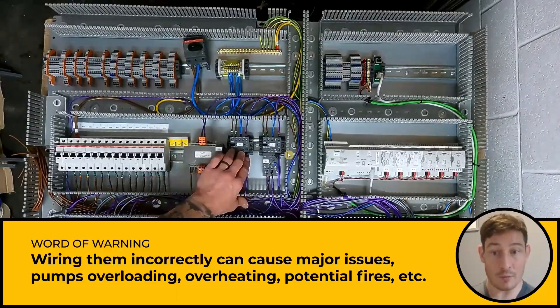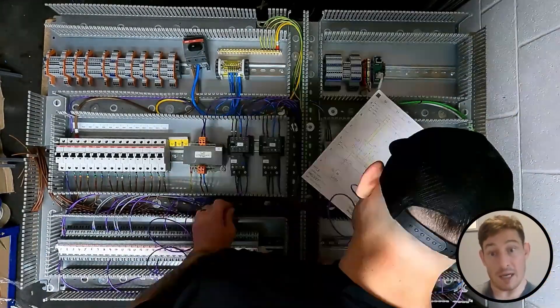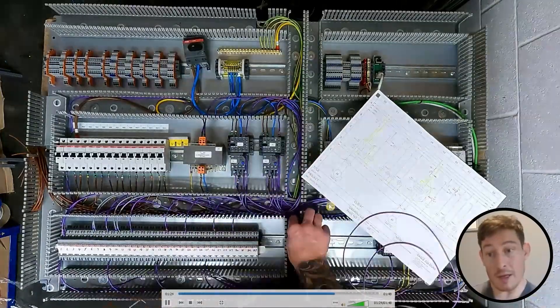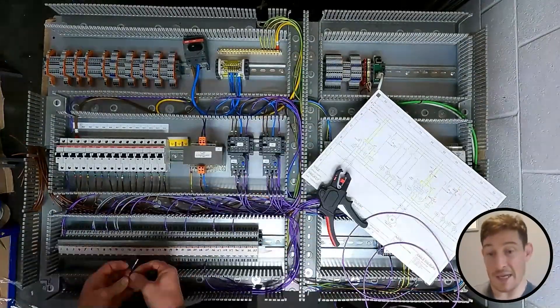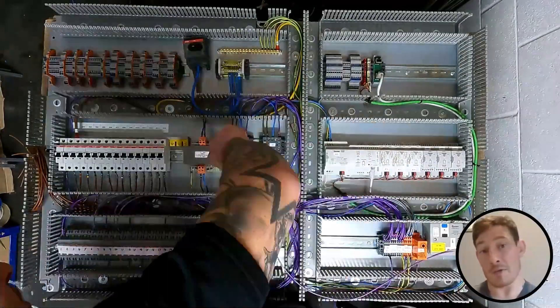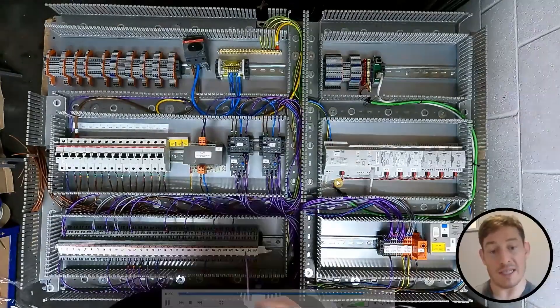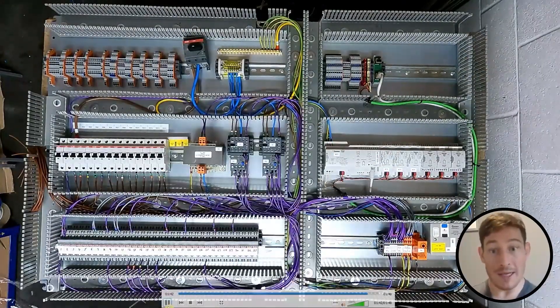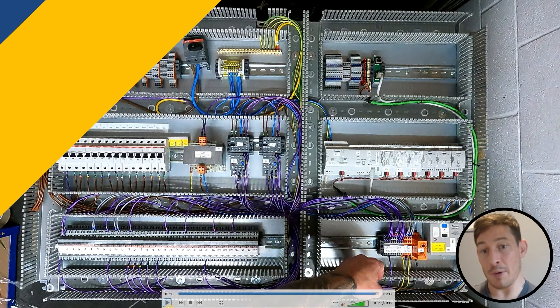So it's important you know how to wire these correctly. On the normally open side of the contact on the overload, that will then be going to a relay, energizing that relay. We've got two-pole relays — one will be going off to a light to say that it's tripped, and the other side will be going to the PLC to let us know remotely that it's tripped, or we can programme anything else we want off the back of that input.